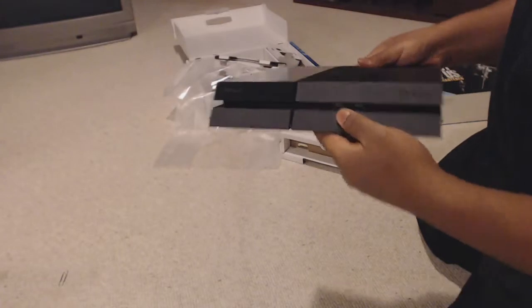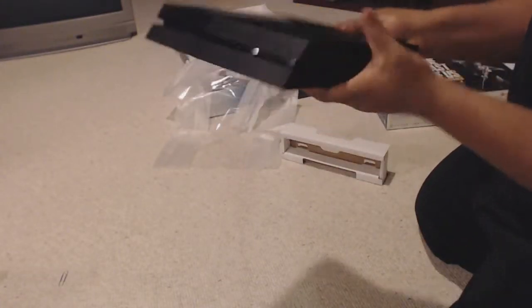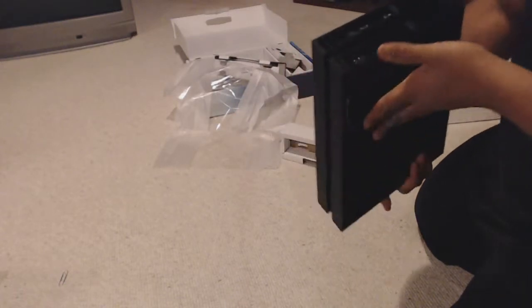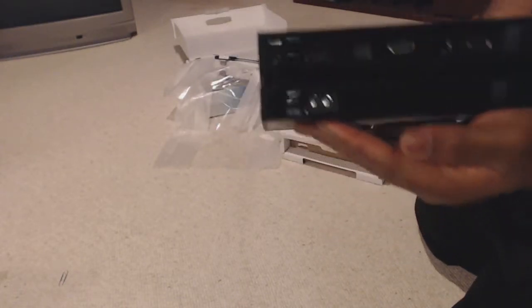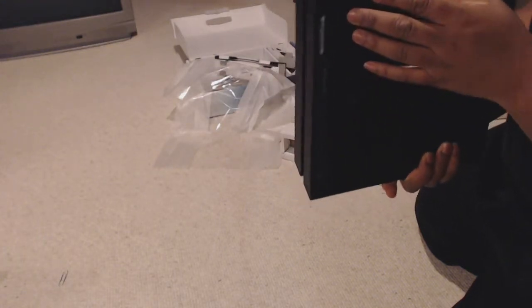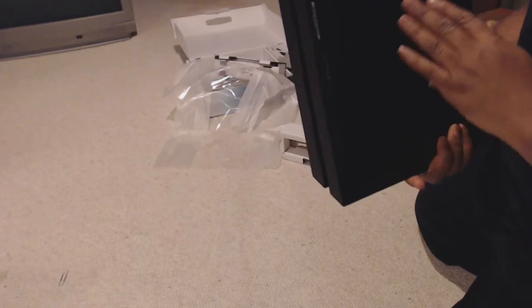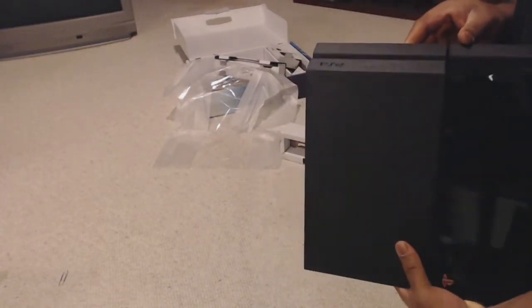Got your two USBs right there. You've got your power supply, HDMI, Ethernet cable — all the usual stuff you would need. There you have it.